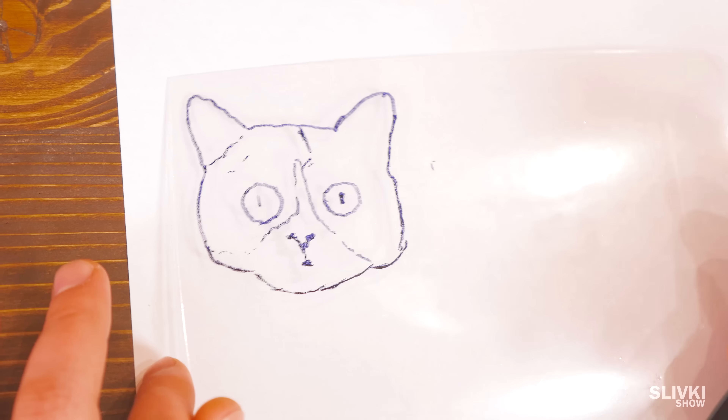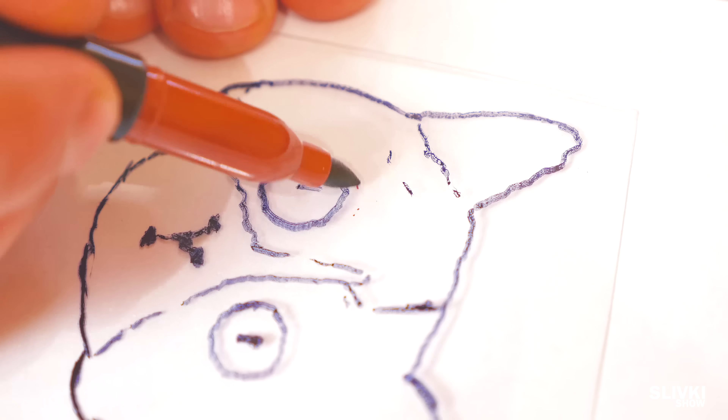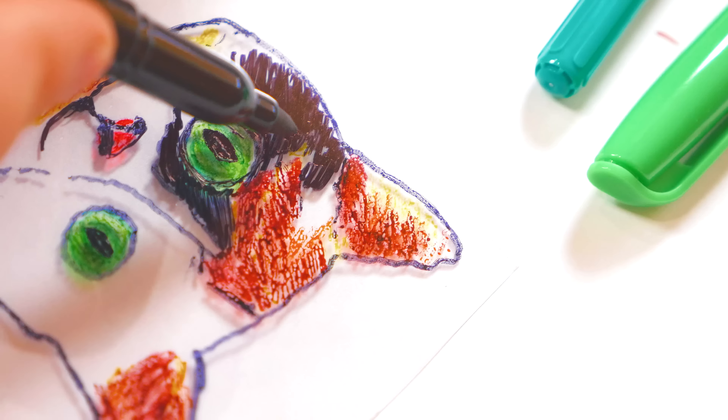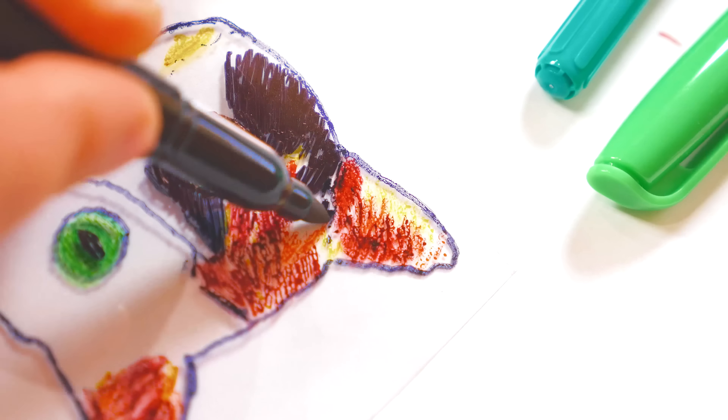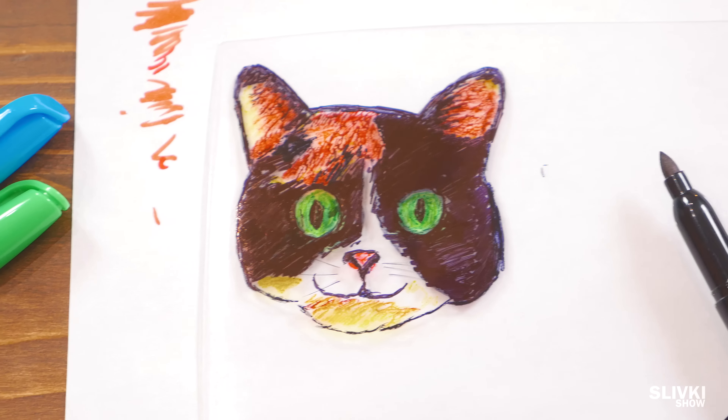Cute, isn't it? In the end, we receive this cool coloring picture, which we carefully paint with markers. If paint will flow down, you should blow on this place so the paint dries up faster.